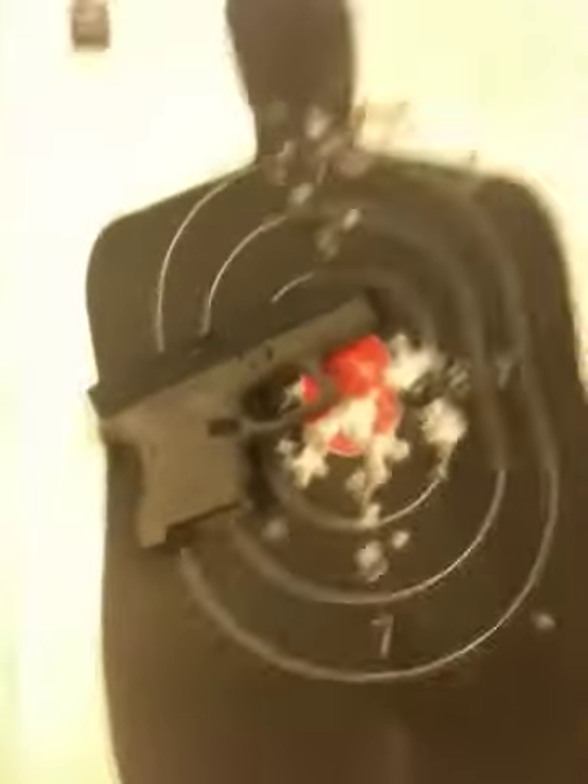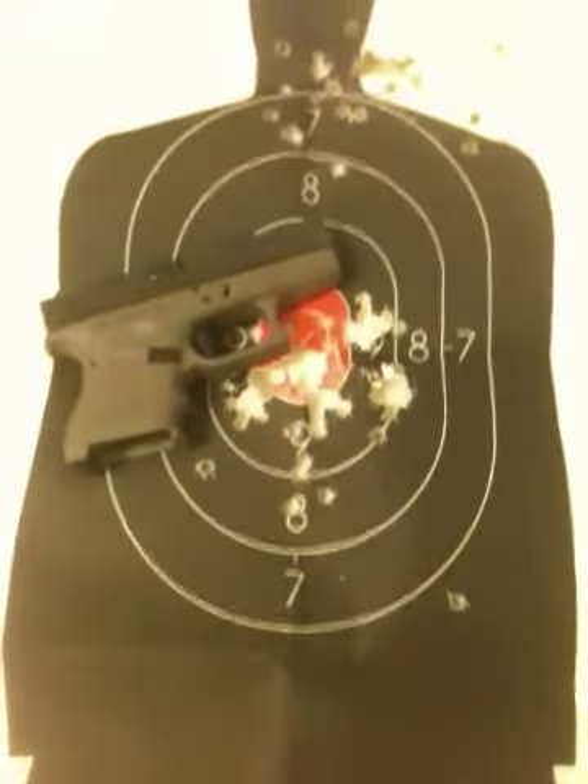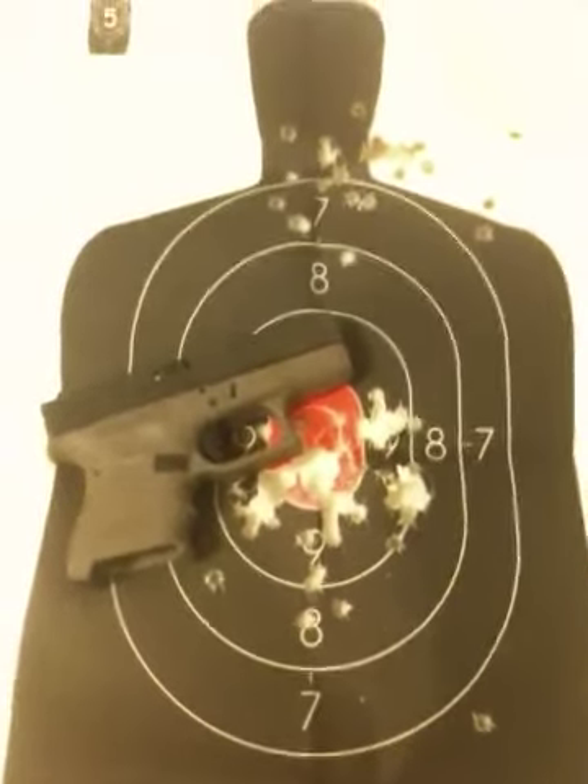I'm on medication, I shake a little bit. Not bad shooting. I really wanted to film at the range, and they would not let me. I'm going to work on them people, though, because it's a pretty nice range.